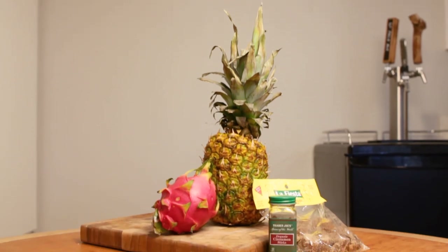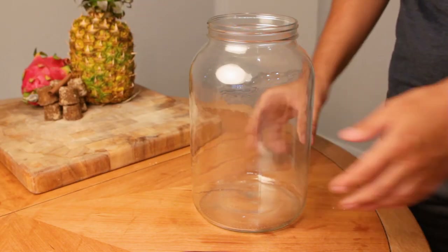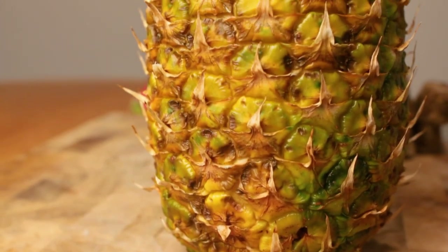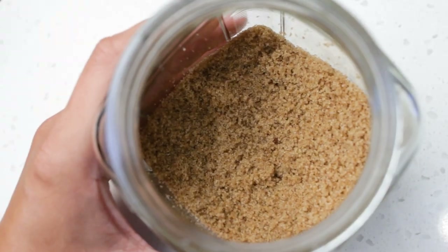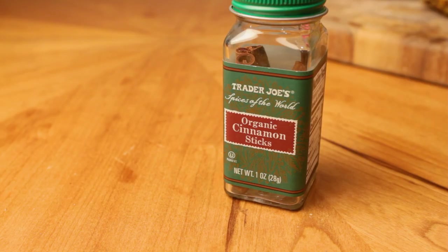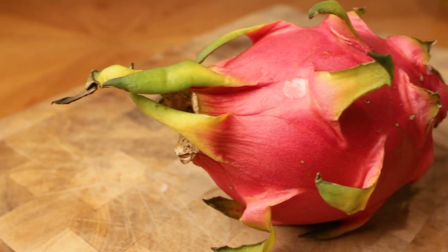I'm starting off by pulling together all the equipment and ingredients. We'll need a big fermenter — I've got a gallon glass jar here. Of course we have our fresh ripened pineapple, then the piloncillo. This one I got came in smaller cones, but if you can't find piloncillo, brown sugar works fine. Next, some spices — I'm keeping it simple with just cinnamon. And lastly, our new ingredient: a dragon fruit.